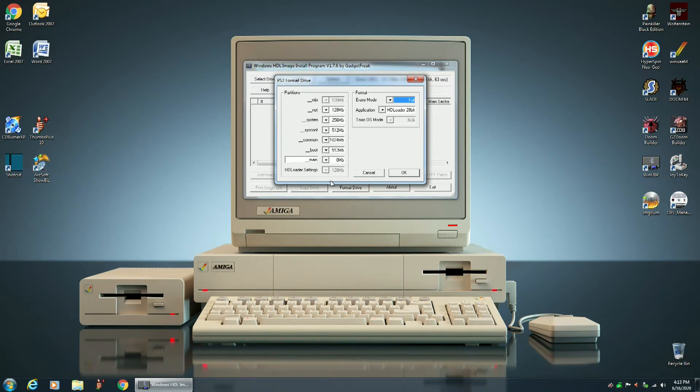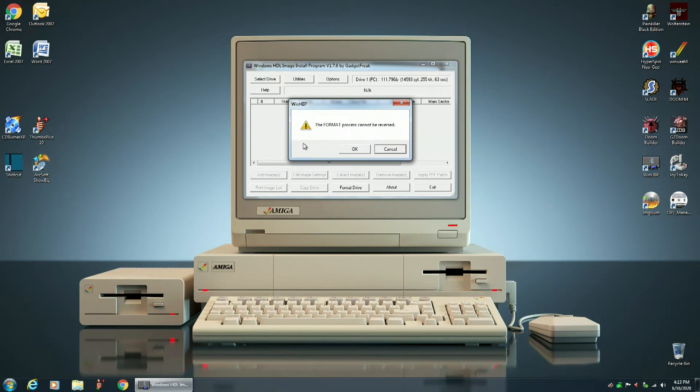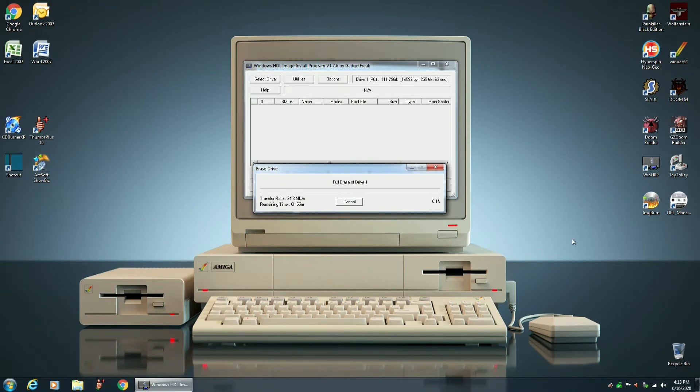Leave all these settings the way they are, don't mess with any of this, and then click OK. It asks: are you really certain that you wish to format the selected hard disk drive? Yes. The format process cannot be reversed. Now it's formatting. A 120 gig solid state drive going through the USB 2.0 port is going to take around an hour to format, so I'll be back shortly.